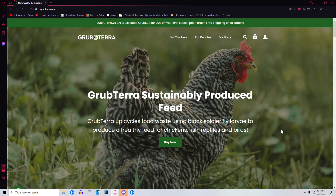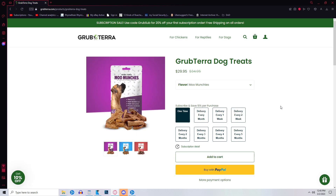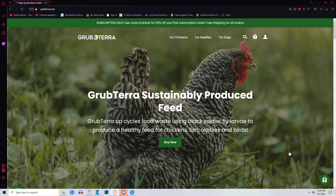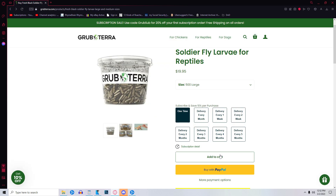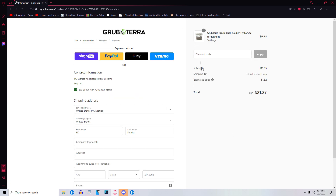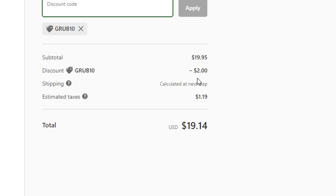Grubterra sells Black Soldier Fly larvae for reptiles, dried Black Soldier Fly for chickens, and they also have dog treats in various flavors. So with a great thank you to Grubterra for sending me a code for some Black Soldier Fly larvae — if you are interested in picking up some yourself, Grubterra has offered my viewers a discount. GRUB10 will get you 10% off your order. And with that out of the way, let's start the video.